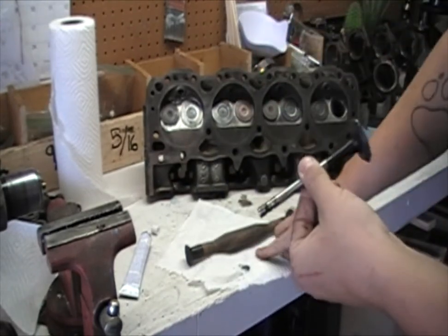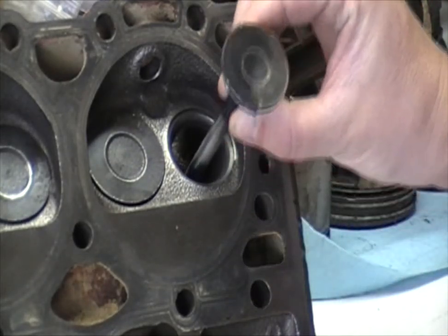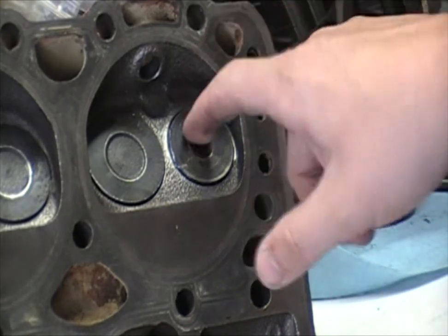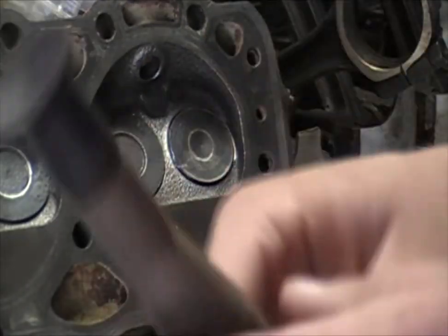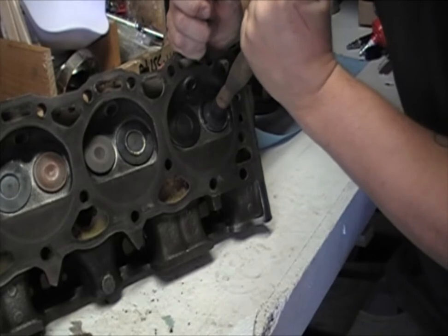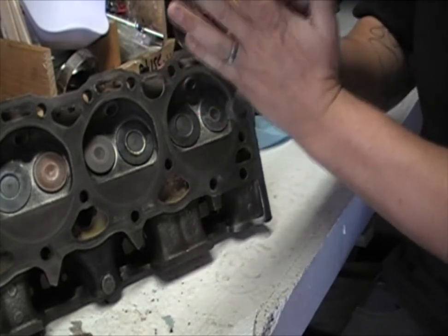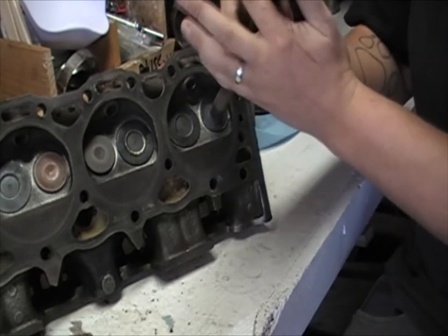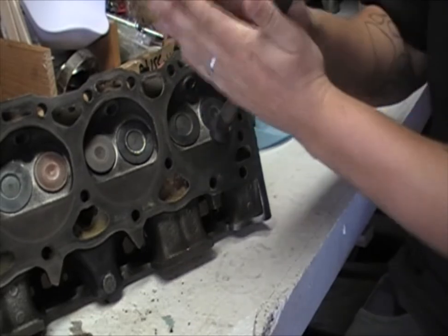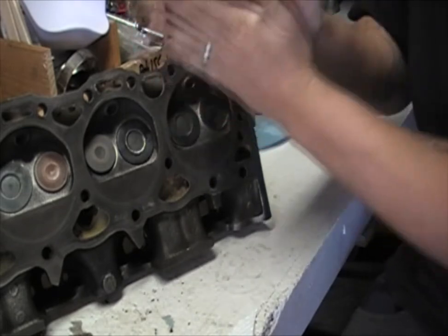Without touching the compound, grab it by the stem and carefully slide it in, right down in there — you want it to touch all the way down. Then attach the suction cup right on there. Just like the caveman method, start at the top and work your way down, and ever so often lift up and push it back in and work it down. I don't like this method because the suction cups tend to fall off, but that is one way of doing it.